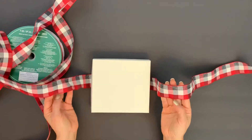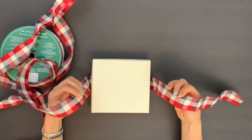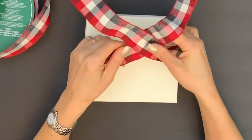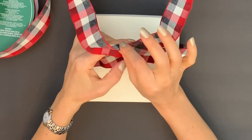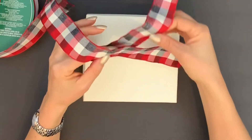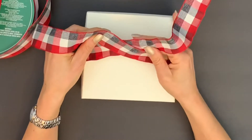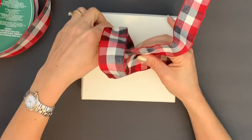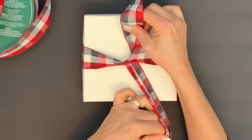Now we take the right part of the ribbon and the left part of the ribbon and we cross them, making sure that the right part of the ribbon is in front of you and the left part of the ribbon is behind the right part. Then take the right part of the ribbon and pass it underneath the left part of the ribbon and pull.